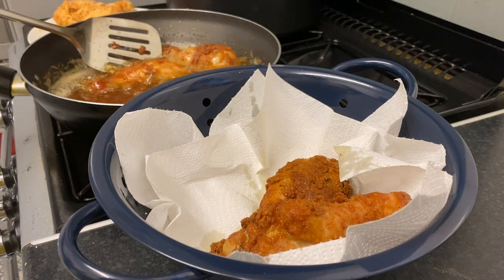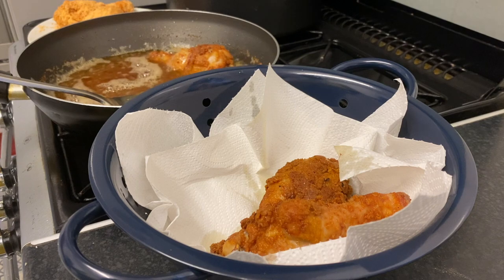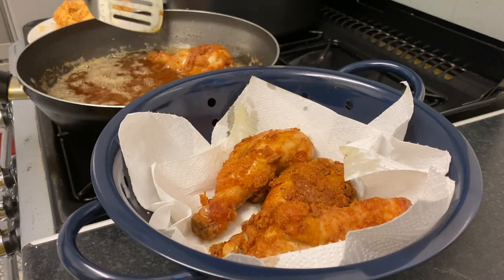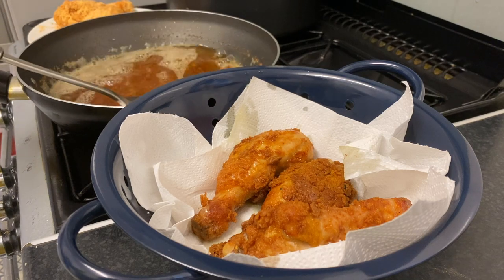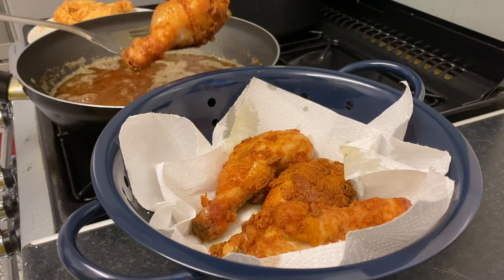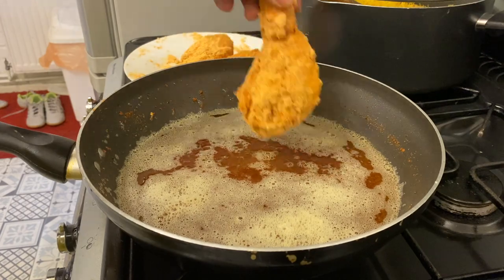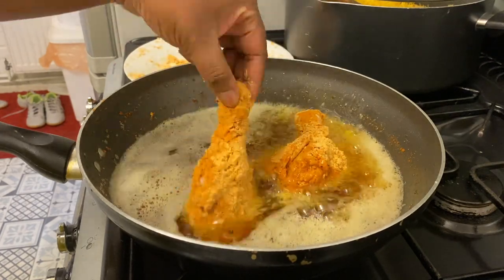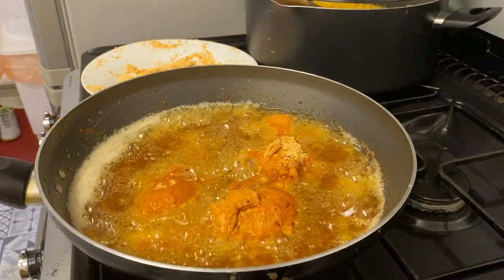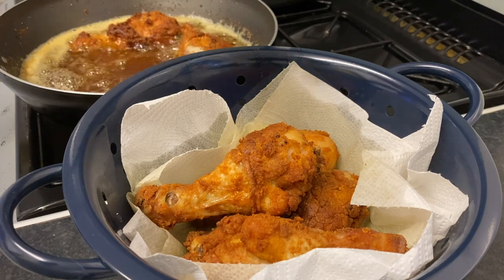This is a great idea for your Christmas meal if you want some chicken on the side. I used a spicy chicken fry mix, but they also have a regular non-spicy one — so if you have family members, kids, or guests who don't like it spicy, you can use that one instead.